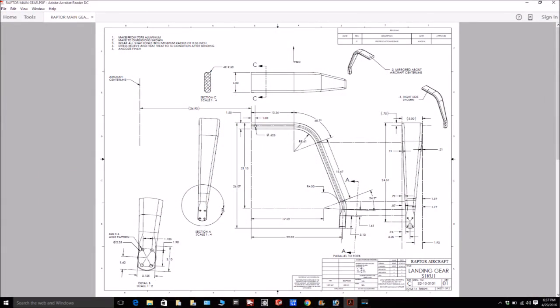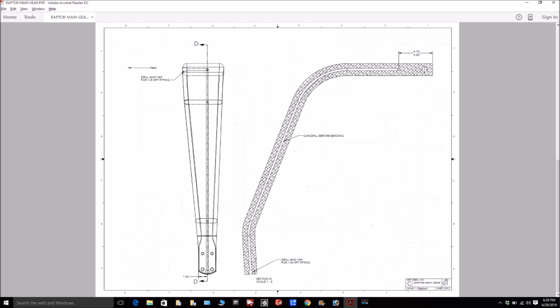Next up, here's the finished design for the landing gear legs that came back from Mark. We've sent those off to Grove to get built. Here's the side and front view, so the gear legs will be in the process of getting built soon and we should have them back in about six to eight weeks.